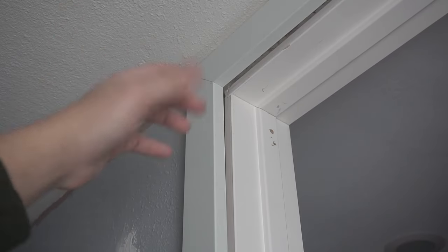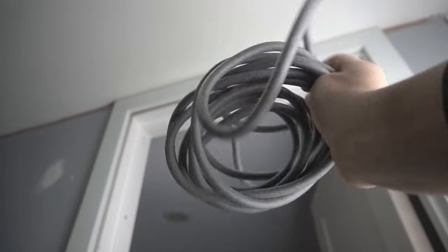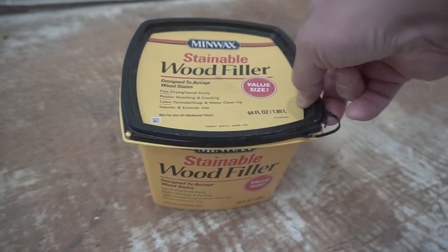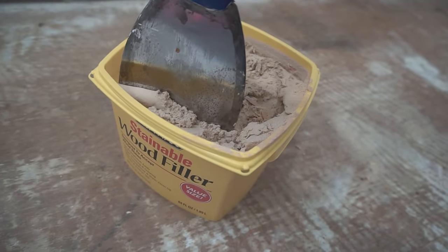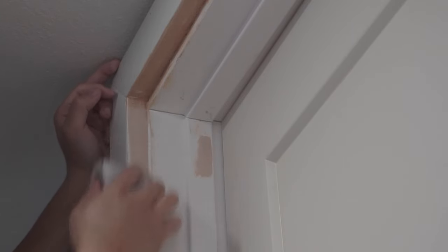These problems are very common on older homes, and it tapers down to a quarter inch at the bottom. When I start filling gaps on any trim or door casing, I use backer rod — they come in different sizes: quarter inch, half inch, up to one inch. I also have wood filler that's stainable and paintable, and I'll be using 120 grit sandpaper. I'll leave links to all the materials in the description below.